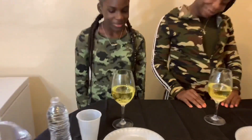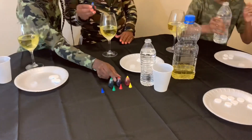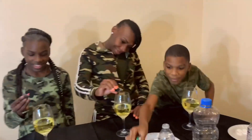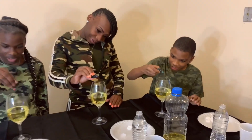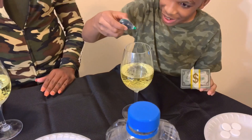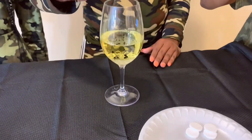All right, now we're gonna start off with the coloring. Let's see who's gonna get what. You got blue, okay. Red. And green — ain't nothing wrong with a little green. Okay, focus!